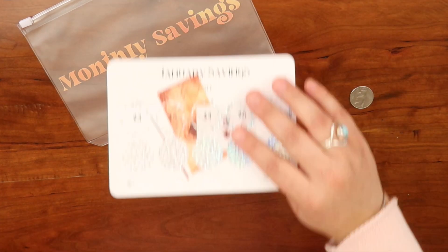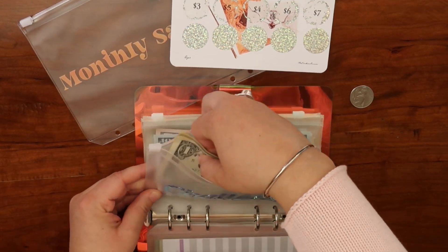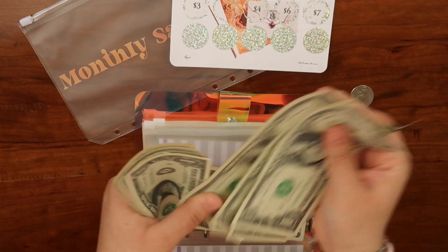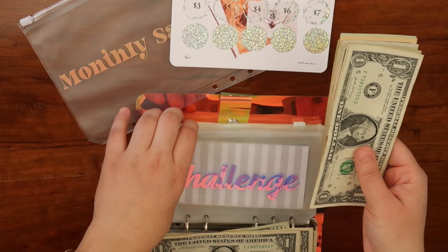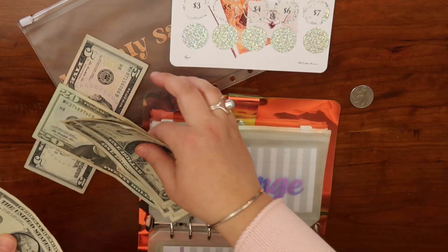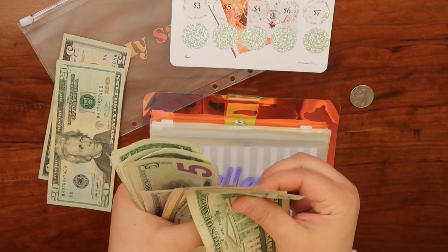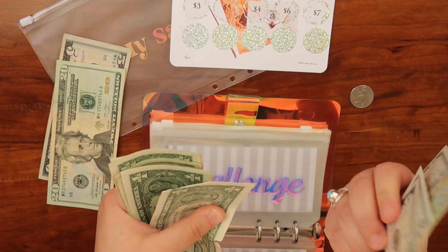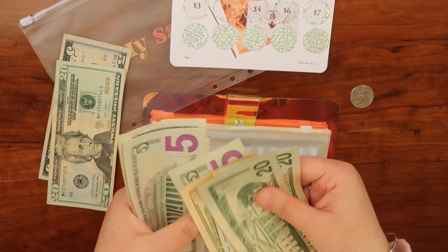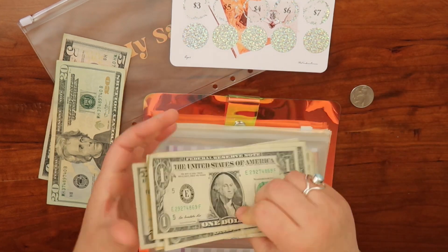So I'm going to get twenty-five dollars out of my challenge envelope — a twenty, one, two, three, four, and five. Actually, I have a five here so I'll use that to leave the ones for later. So twenty-five taken out, and counting back what's left: twenty, forty, fifty, sixty, seventy, seventy-five, seventy-six, seventy-seven, seventy-eight, seventy-nine, eighty, eighty-one, eighty-two.